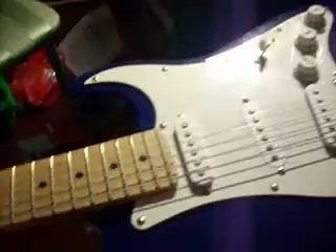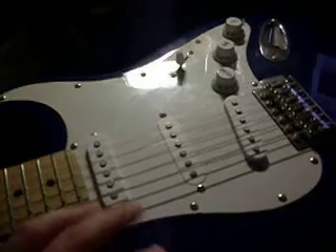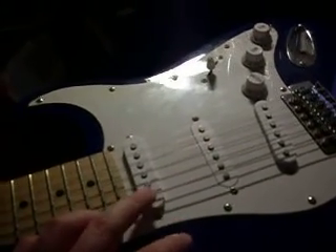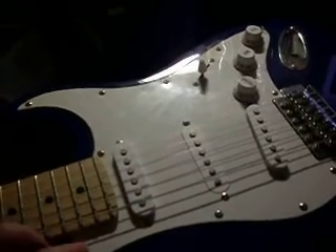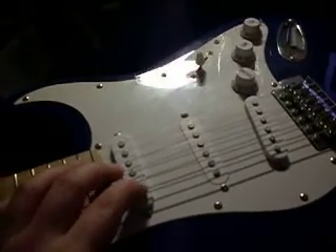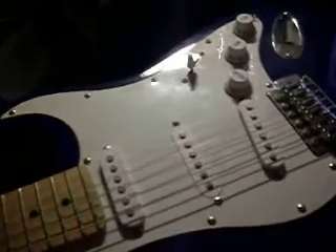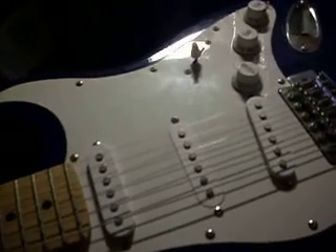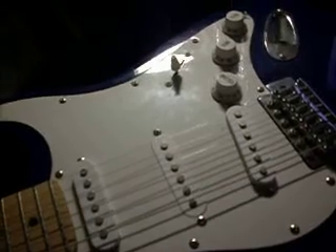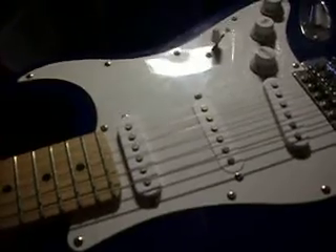But it does do what I want it to do, and really, for having stock electronics, it sounds pretty good. I use my computer to play with a couple of programs called Amplitube — I use Amplitube 2 and Amplitube Jimi Hendrix. This is the guitar I plug up to it. It has three single coil pickups. I really prefer single coils. Humbuckers just sound like a wet blanket over the amplifier to me.